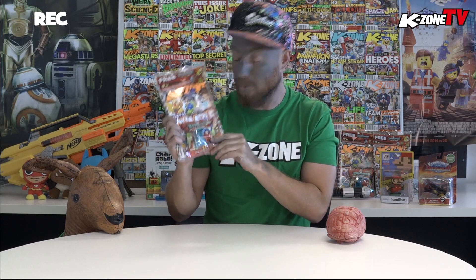What's up guys, it's me Dan, coming to you straight from KZONE HQ, bringing you the brand new edition of KZONE magazine. And you might be wondering why I'm dressed like a zombie. That's because we've got Zomblings the Town on KZONE for free this month. So let's unbox this bad boy and check it out.